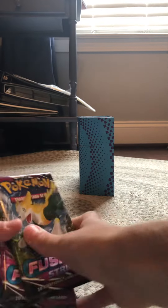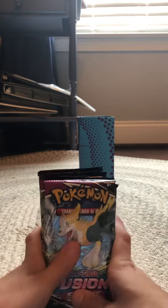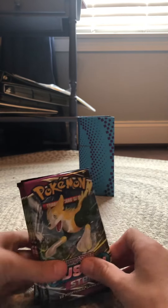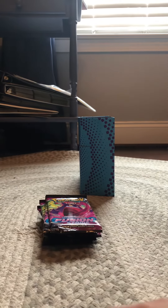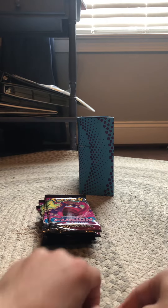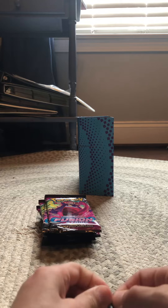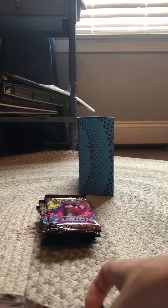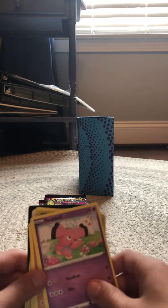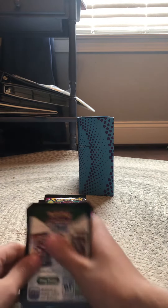Comment if you want to see me open up a Vivid Voltage Elite Trainer Box, because I think that would be so cool. I don't know much about those, so I don't know if they're good or bad — let me know if y'all really want to see me open that up.